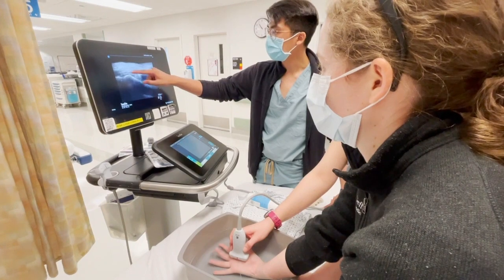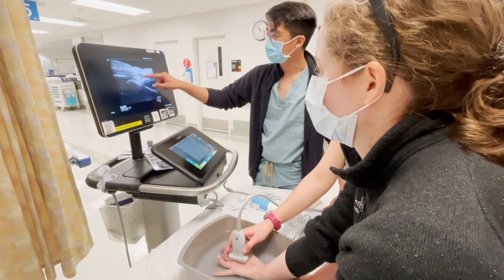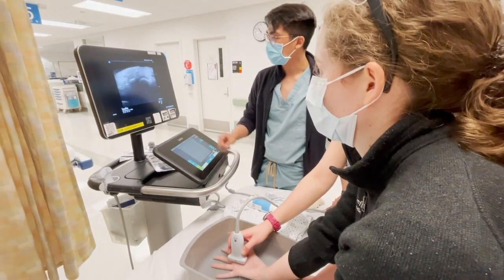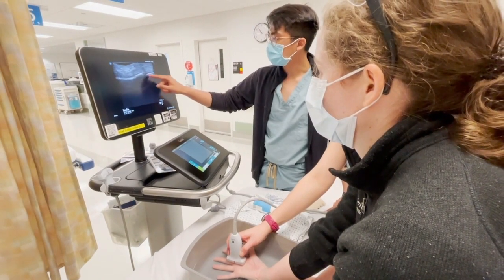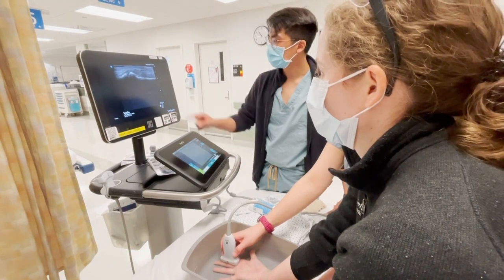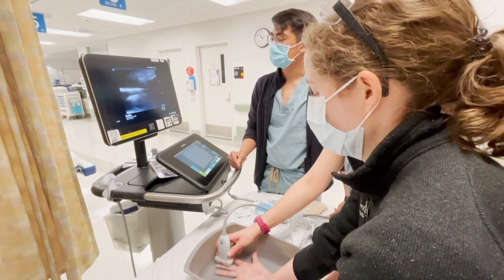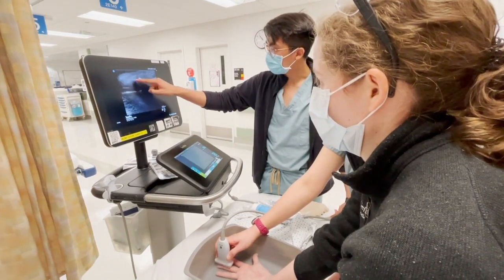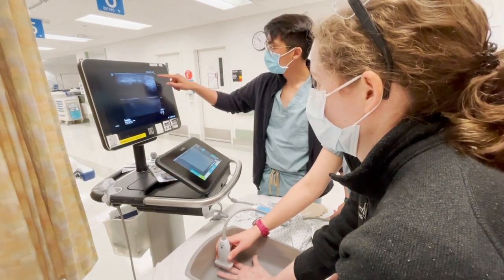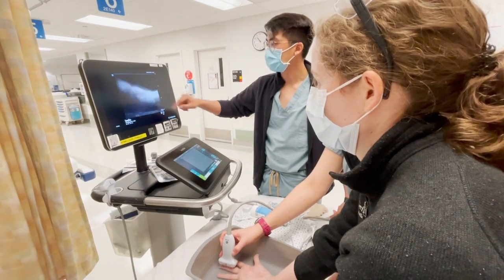In long axis view, starting around the metacarpals, we can see the flexor tendon — as the patient flexes their finger, we can see the flexor tendons slide. As we move more distally, we'll see the MCP joint come into place, then the PIP joint, and even more distally the DIP joint. As the patient flexes their finger, we can see the flexor tendons slide back and forth.